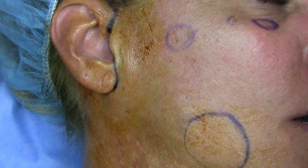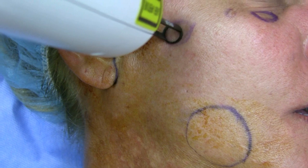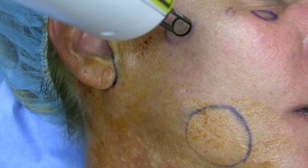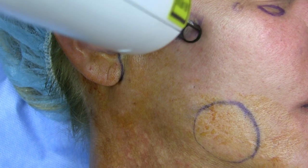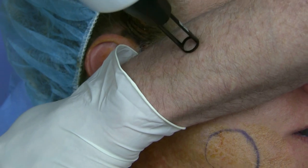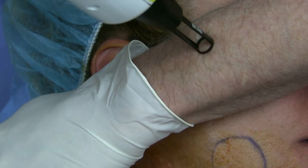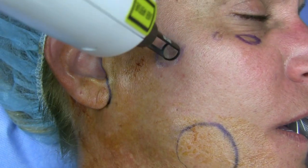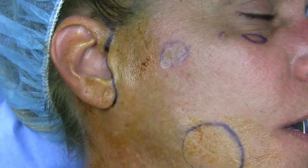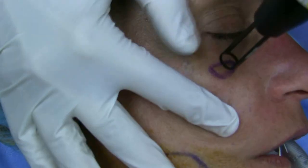This is the erbium and I have this at 800 millijoules. It is a situation where you can do this awake — this is really a painless situation. I'm going to show you on my own hand so there's really no pain with it. And that's what's nice about the erbium laser: you can expeditiously treat brown spots.